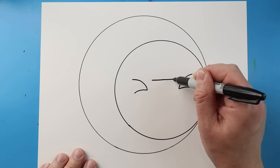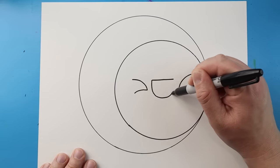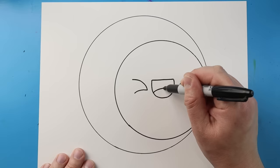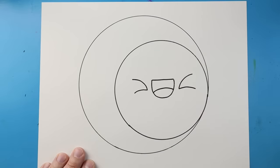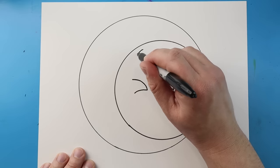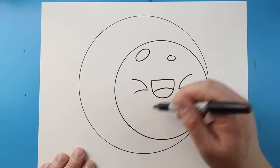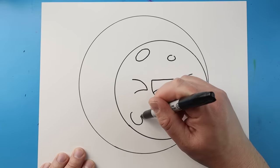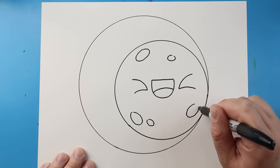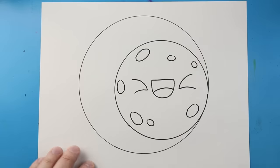Next, I'm going to make a line across and then a line that comes down and up for the mouth. Then I'm going to make a little curve line for the tongue. To make this look more like a moon, I'm going to add some circles and ovals to look like little craters — they don't have to be all the way closed up. I'll put a couple on here and do one more small one. I like to do an odd number.